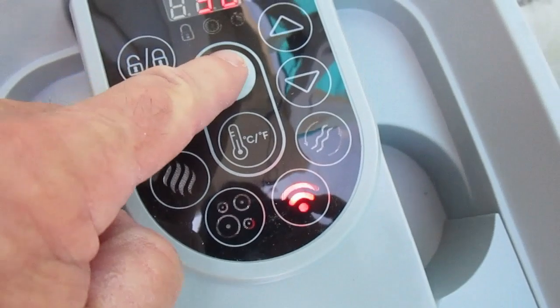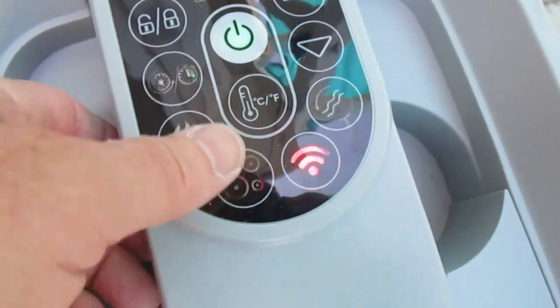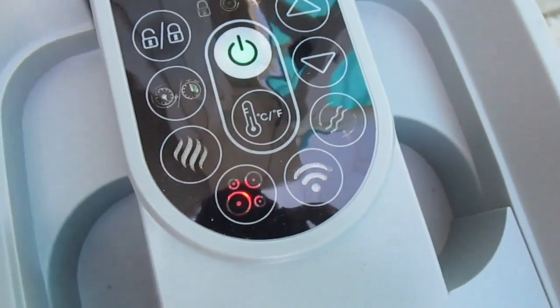First, you want to unlock it, make sure the power's on, and hit this little button that has the circles. That will inflate the white vinyl piece. We're only going to inflate it about halfway — we don't want to inflate it fully.